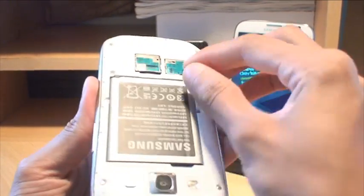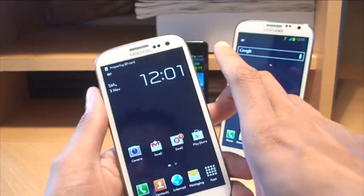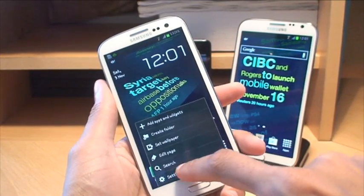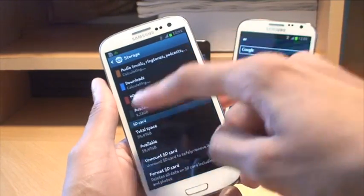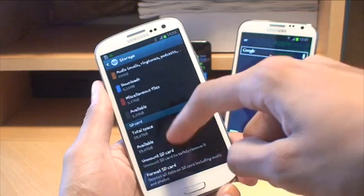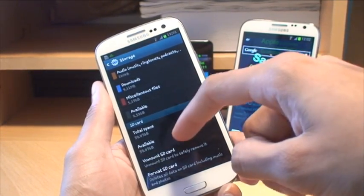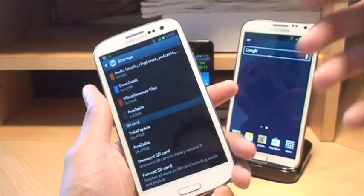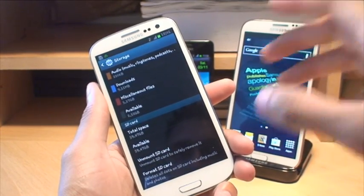We don't need to turn the phone off because of the way the port is arranged. You can see 'Preparing SD card' as we plug it in. So go to Menu, Settings, then Storage, and scroll down. It's picked up fine — it says total space 59.47 gigabytes, available space being the same. I know it's a 64GB card and it shows only as 59, but the remaining space is partitioned off, so in all SD cards you won't be able to see that small remaining amount.